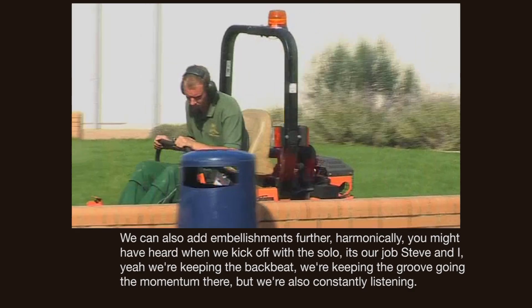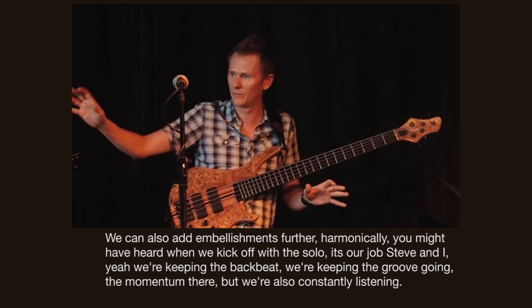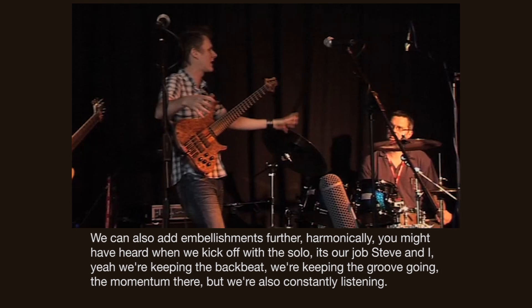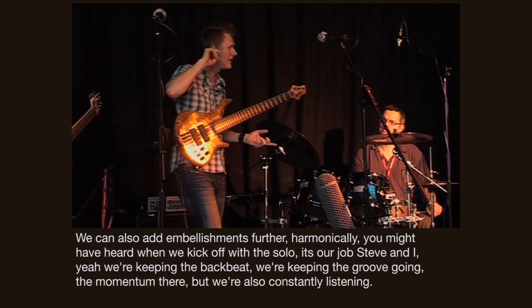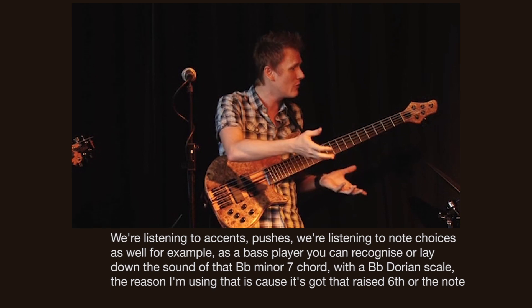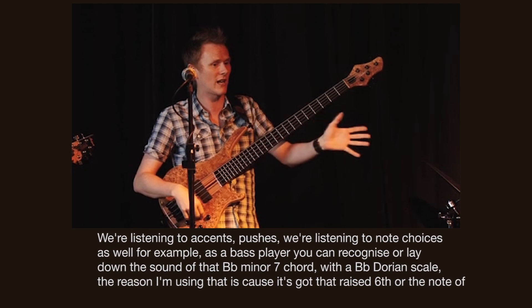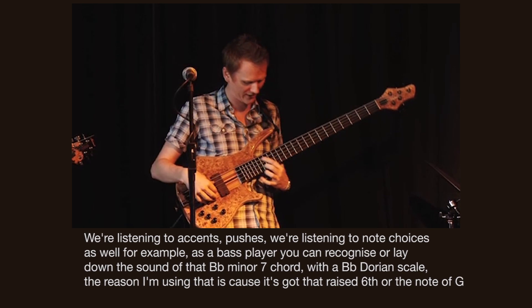Moving on from that, we can also add embellishments further harmonically. You might have heard when we kick off with the solo — it's our job, Steve and I, we're keeping the backbeat, keeping the groove going, the momentum there, but we're also constantly listening. We're listening to accents, to pushes, to note choice as well. For example, as a bass player, you can recognise or lay down the sound of that B flat minor 7 chord.